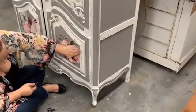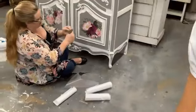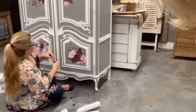One little piece left and then we're done. I'll try to get up — off the floor. I'll help you.